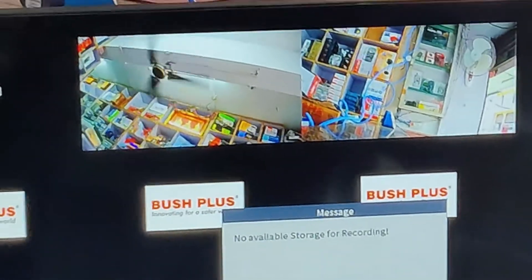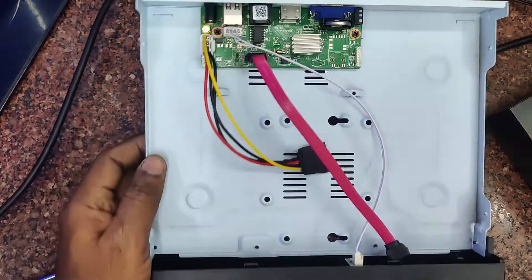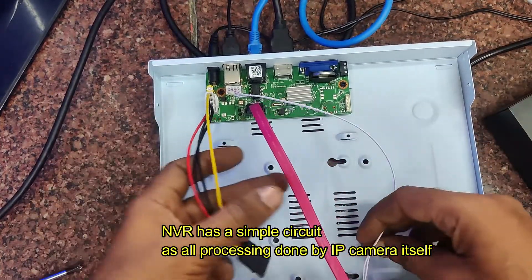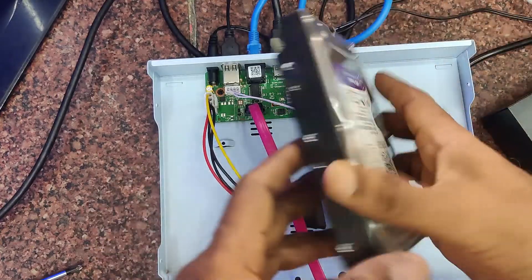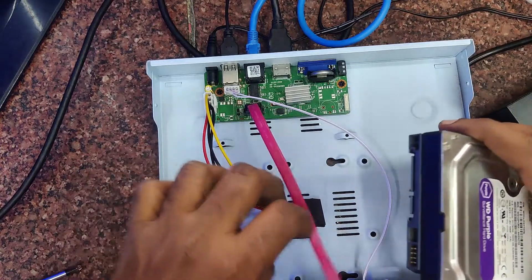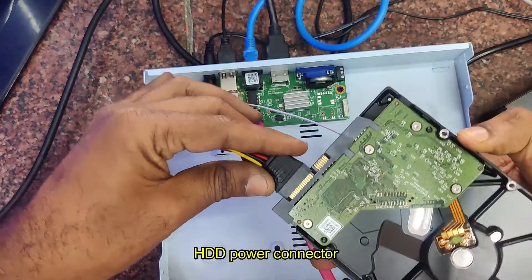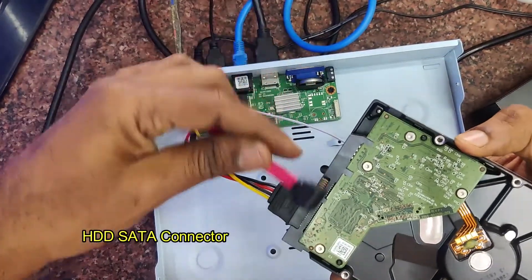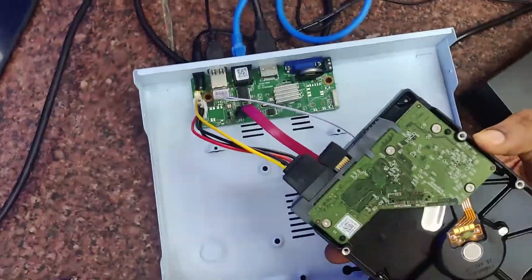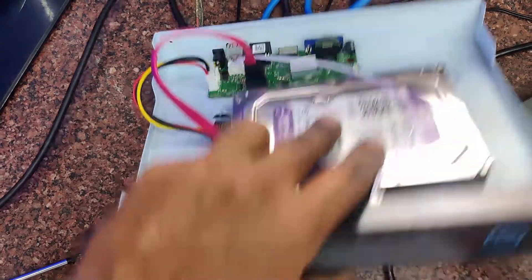Now let us switch on the NVR. It says 'no available storage' as we have not connected the hard disk. Switch off and open the NVR. This NVR has a simple circuit as all processing is done by the IP camera itself, so the NVR board is very simple. For the HDD, always use a purple hard disk — 1TB up to 4TB is supported. There is an HDD power connector and a SATA connector.